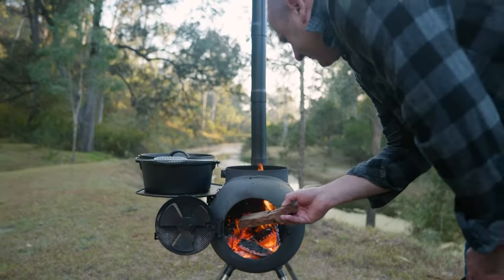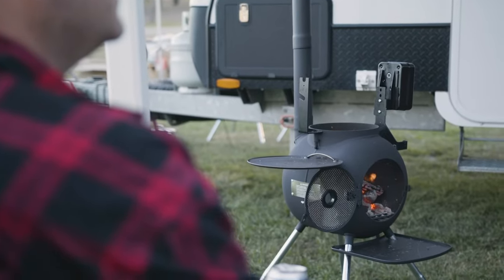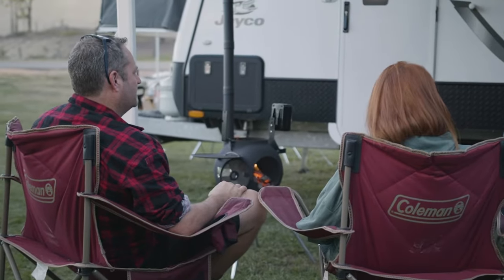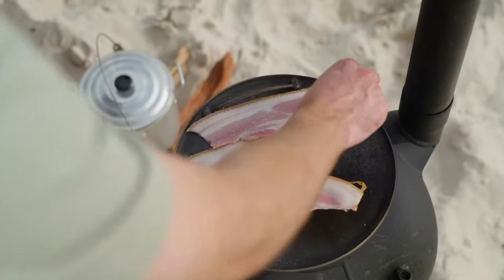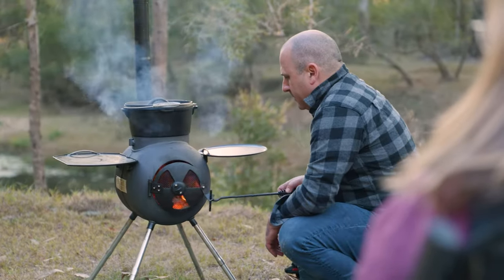G'day and welcome to AusPig. Tried and tested with 15 years of experience, the Series 2 is designed as the perfect all-rounder — the all-round wood-fired cooking and heating solution.